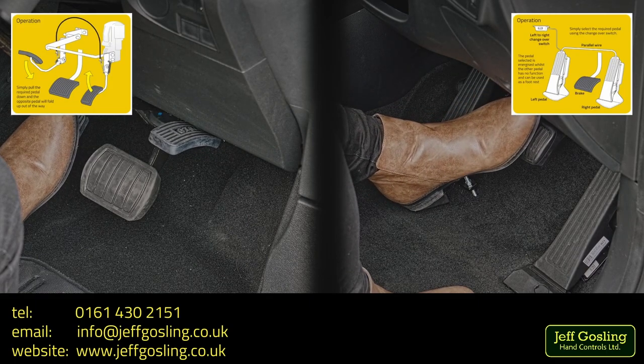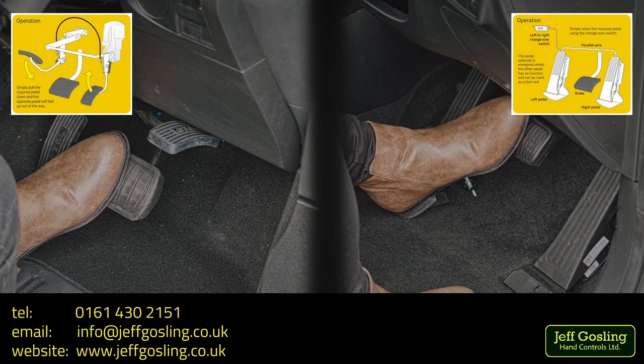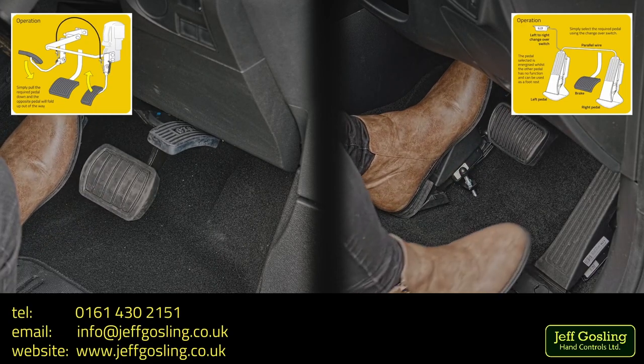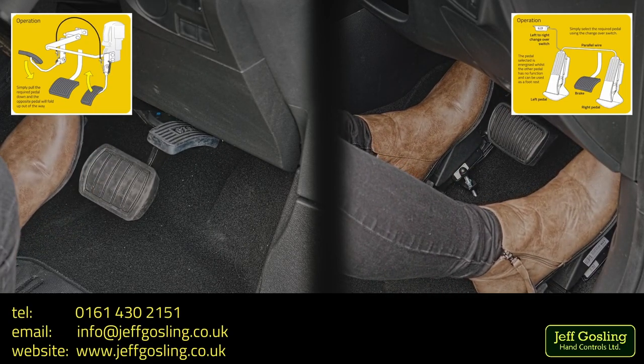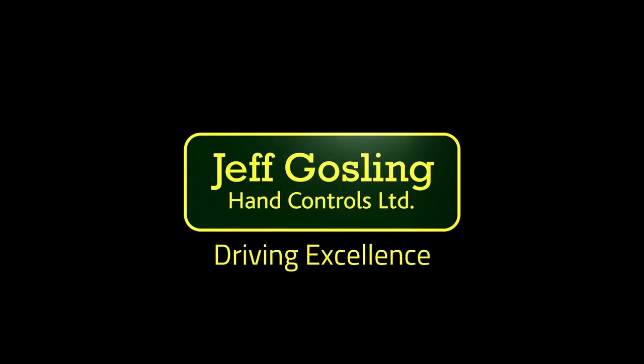Information can be found on our website at www.jeffgosling.co.uk. Or if you'd like to discuss left foot accelerators further, please contact us and we'll be happy to answer your questions. Thank you.